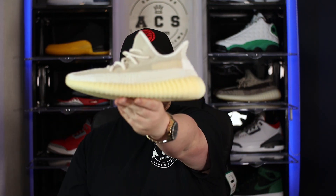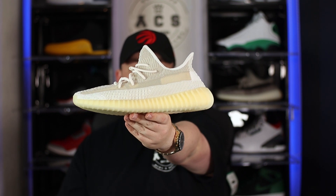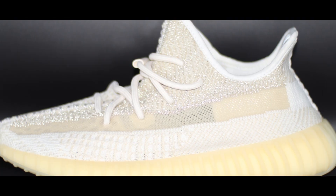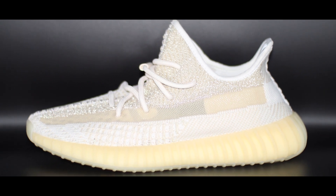Getting straight into the shoe, starting with the Primeknit upper: we have a white base layer with cream, gray, and light brown accents, also featuring an oatmeal panel above the side stripe which splits from the collar to the toe. All the colors are combined into a crosshatch stitching. The shoe also features reflective materials integrated into the upper — I'm a huge fan of reflective sneakers, it's always a massive win for me.